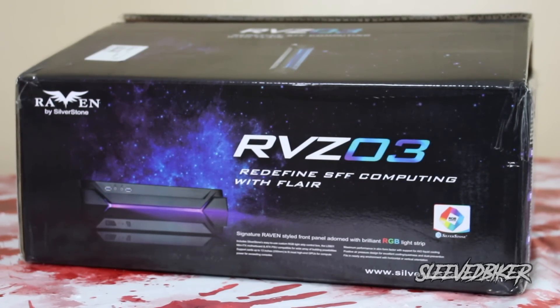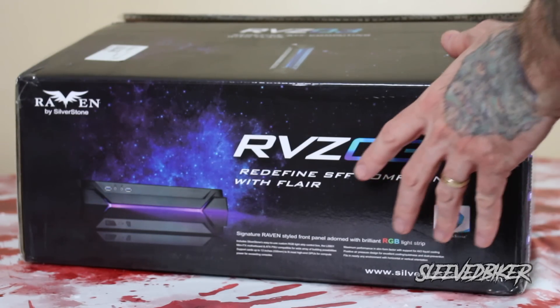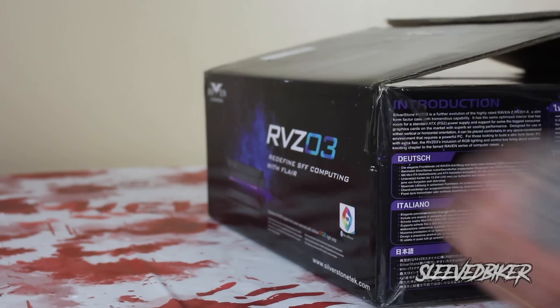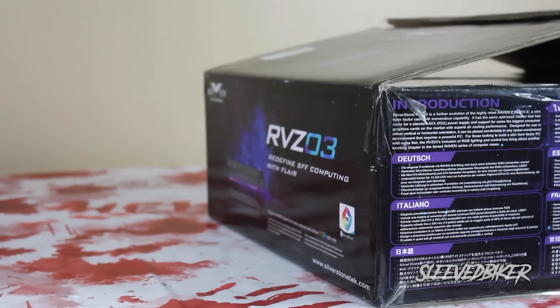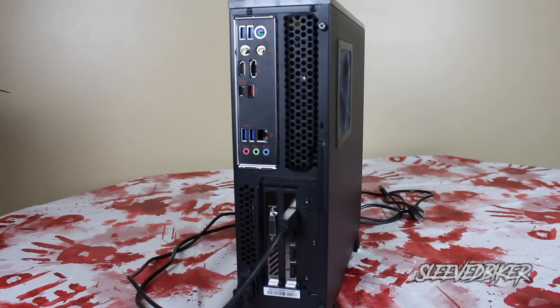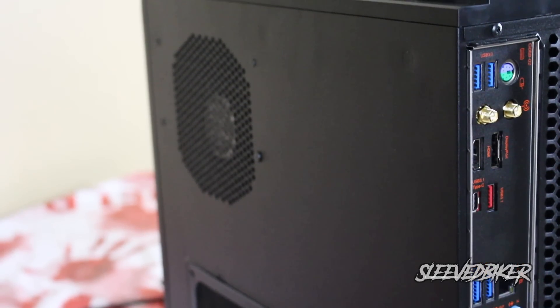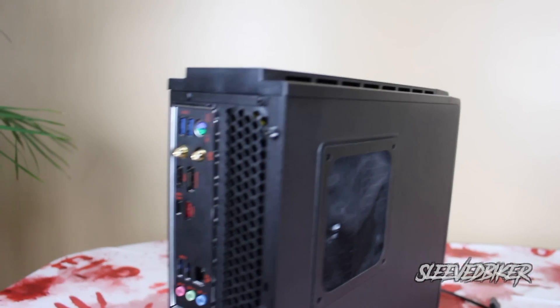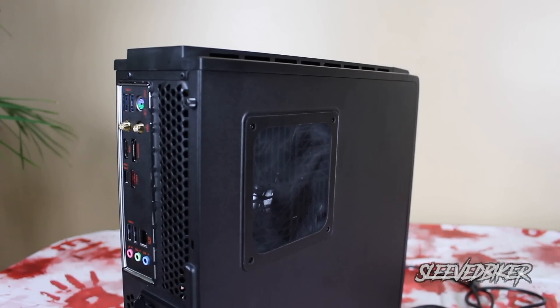Silverstone did send me this case for free — it is the RVZ03, which has a built-in RGB light strip. This case supports both Mini-ITX and Mini-DTX motherboards, contains spots for multiple 2.5-inch hard drives, and has an adjustable graphics card holder. Some things I really like about this case: it has tons of fans — three built in — and the vents are perfectly done.